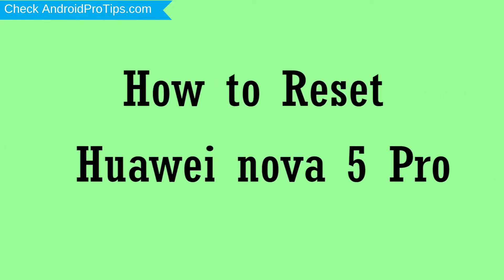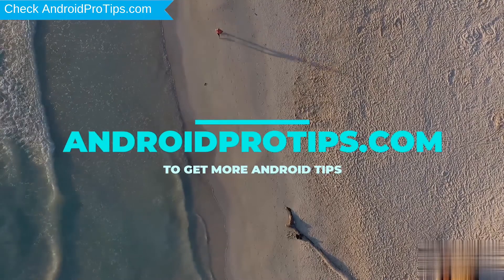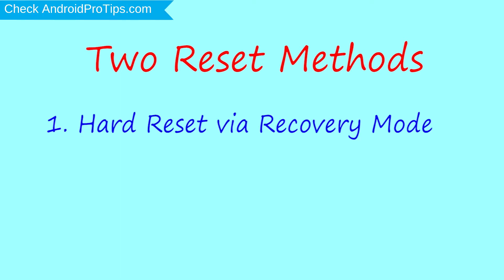How to reset Huawei Nova 5 Pro in different ways. Follow AndroidProTips.com to get more Android tips. We provide two reset methods. First method: hard reset via recovery mode.